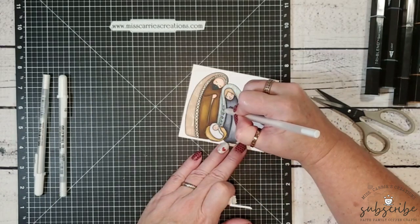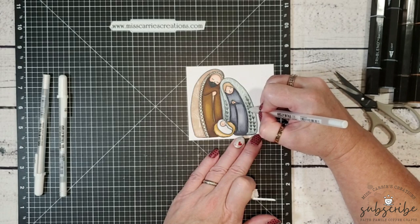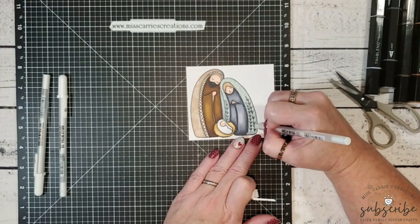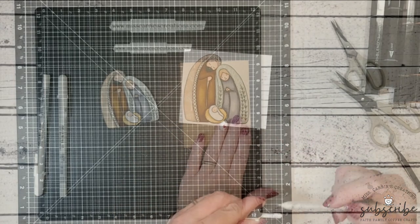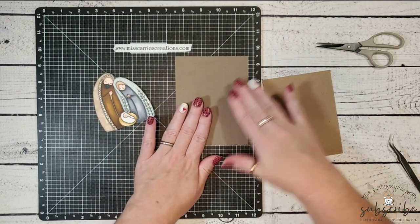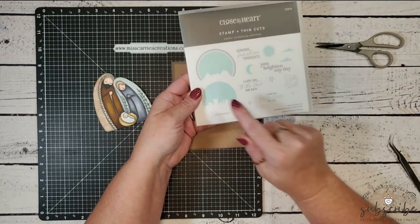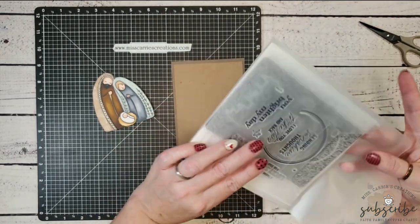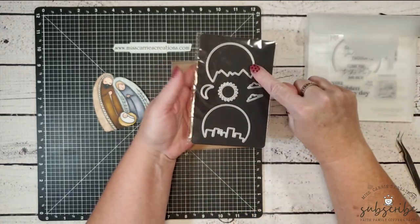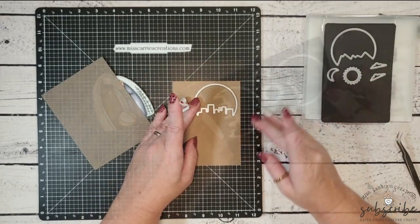Someone told me watching my videos is like watching an infomercial — you think she's almost done and then she says 'but wait, there's more.' The white gel pens really do add that finishing touch. Off camera I've gone ahead and cut out the two images, grabbed a piece of espresso cardstock and a piece of craft cardstock, and now I'm going to use that Wander die cut shape to cut out the Bethlehem silhouette — the cityscape die, which reminds me of the town of Bethlehem.